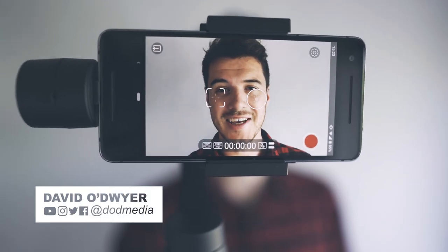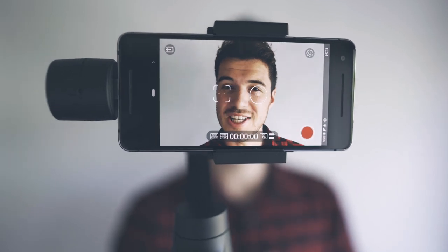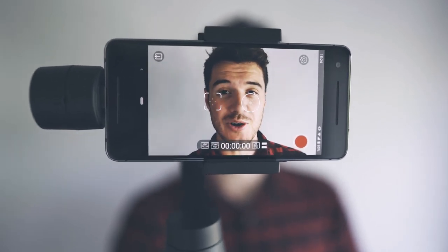How's it going everyone? David from DoD Media. Today I'm gonna be showing you the Moza Mini-Me, what this gimbal can actually do and how it can help you with your mobile cinematography.